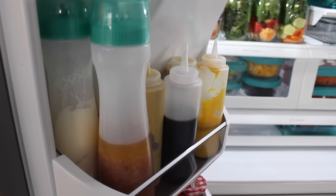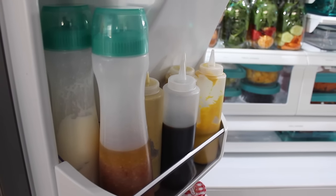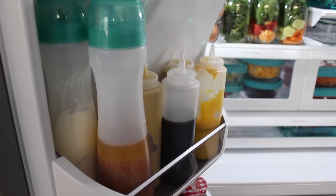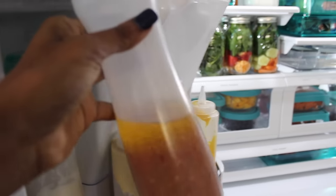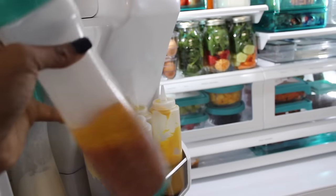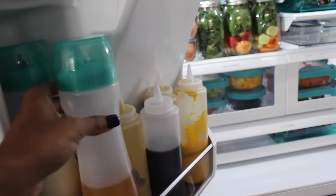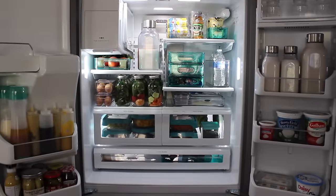On the other side of the door I keep condiments. I like to put them in squeeze bottles to save space, because condiment bottles come in all different sizes and really take up a lot of room. I have two large bottles from World Market — actually made for cake batter — that I use for dressing and mayo since those are larger condiment items. They function really well and are easy to refill. Down below are randoms like pickles and jarred items.